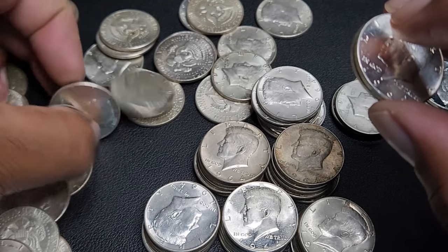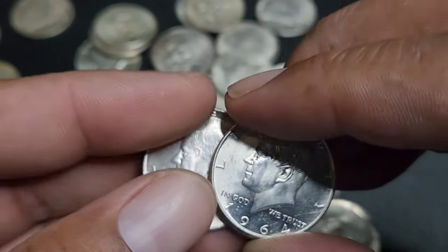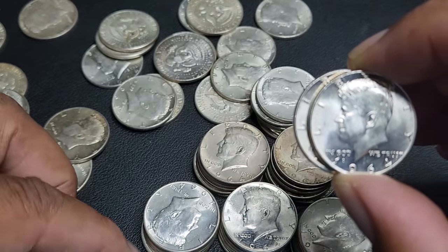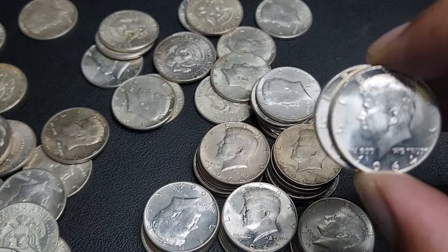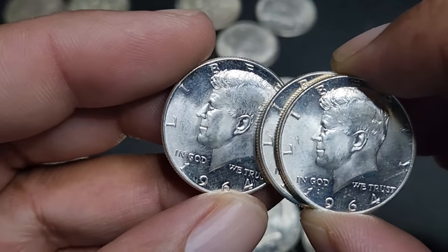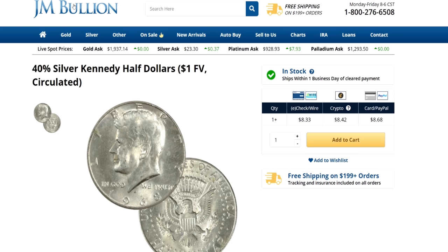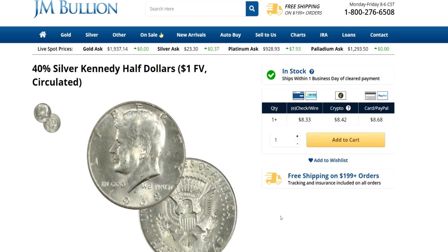So we've determined that 40% silver is as liquid as 90% silver. People are buying it. Online bullion dealers and the bullion dealers in my city buy 40% silver, no problem. So it is as liquid as 90% silver. The question then becomes: is it cost effective to stack? To determine that, we need to see how much does it cost to get it. I put '40% silver' in my search engine and JM Bullion was the first to come up. JM Bullion has 40% Kennedy halves for $8.68 per $1 face.